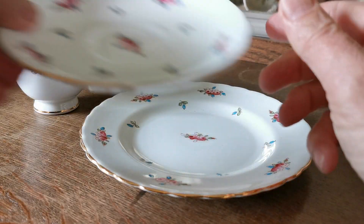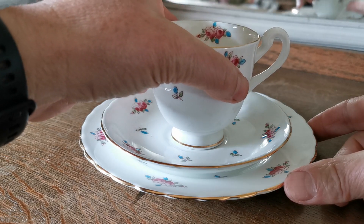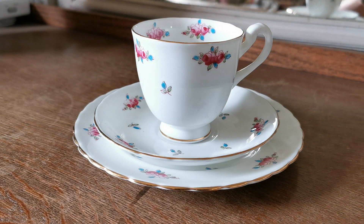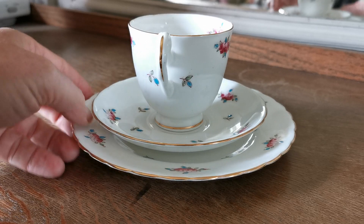Beautiful trios — lovely floral English bone china by Plants. I'm going to assign 1930s to this. The China mark was used over a long period of time, but it's the fact that this is hand-colored and hand-decorated, and the molding and style design on it is just of that date range.